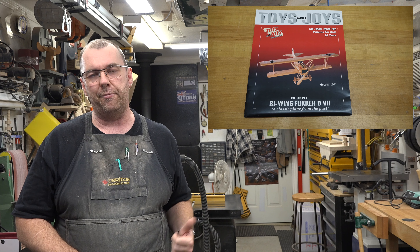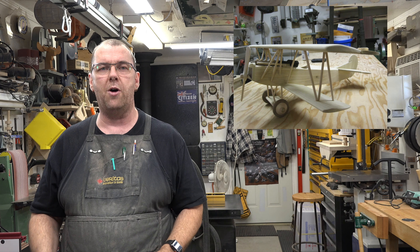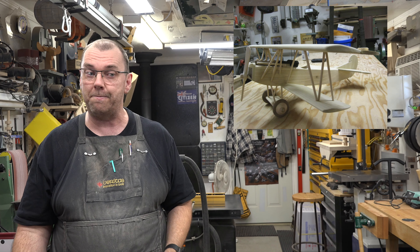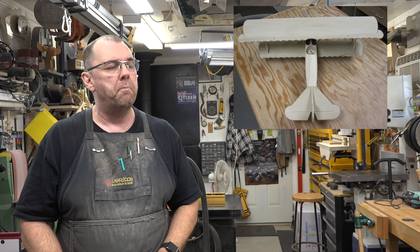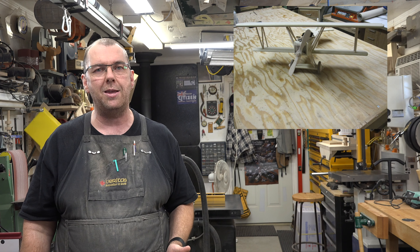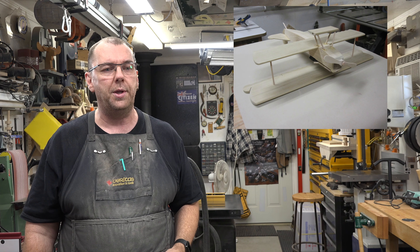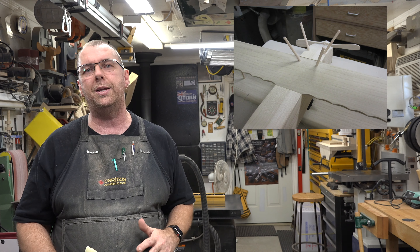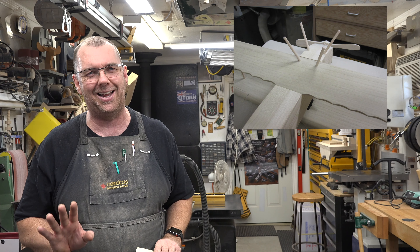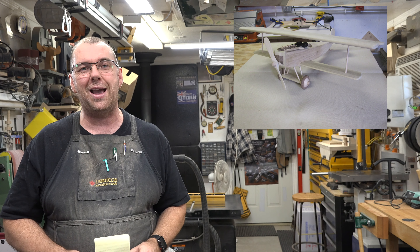The last model I want to feature is one of the more simple ones — Toys and Joys pattern number 86, the bi-wing plane. This one was only 30 hours. The reason for so few hours is that planes back then really didn't have that much to them — a shell, an engine, and some wheels. But it still wasn't without challenges. The biggest challenge was getting the landing gear drilled in at the proper angles, and it ended up being a total nightmare — the holes were all out of whack, the landing gear didn't sit right, and I ended up having to re-drill and fill holes.